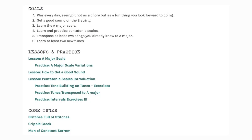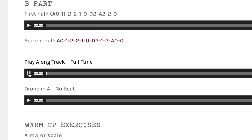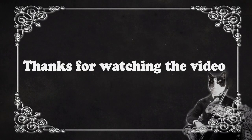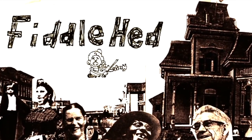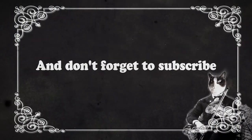Go to fiddlehead.com for a progressive step-by-step course outline, color-coded tabs, play-along tracks, sheet music, and much more. And don't forget to subscribe — thanks!